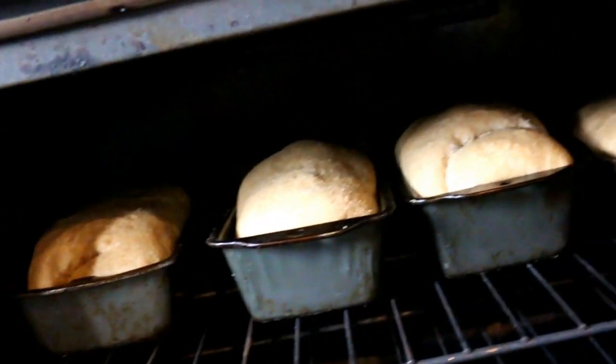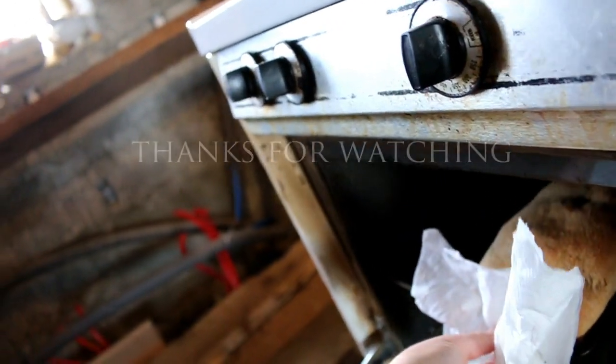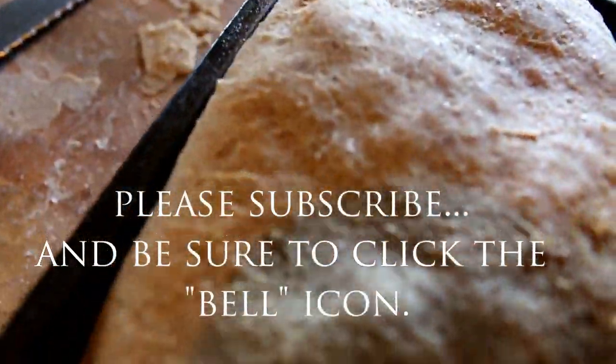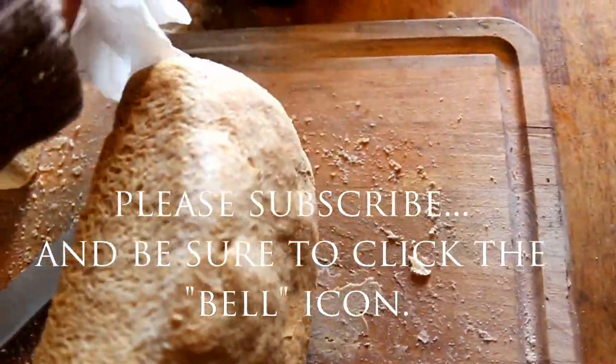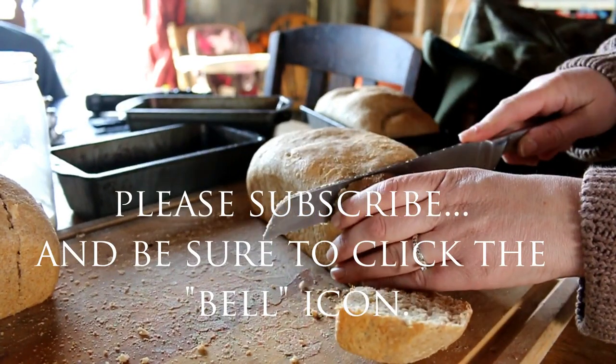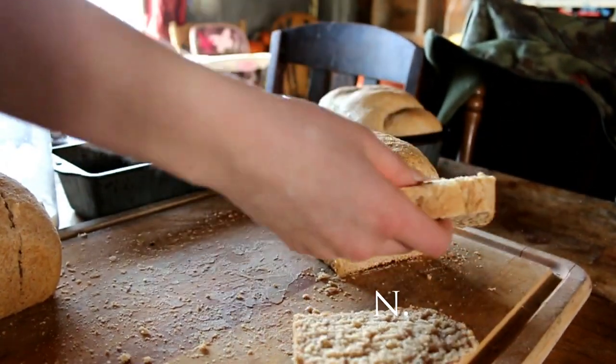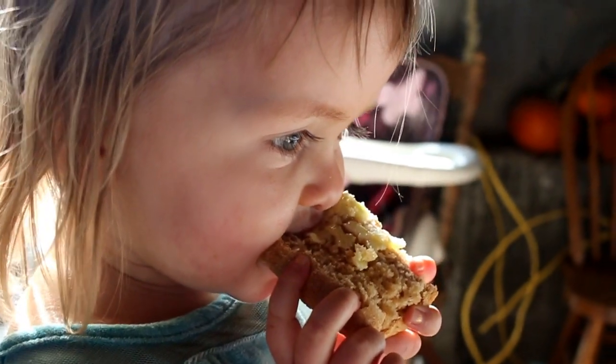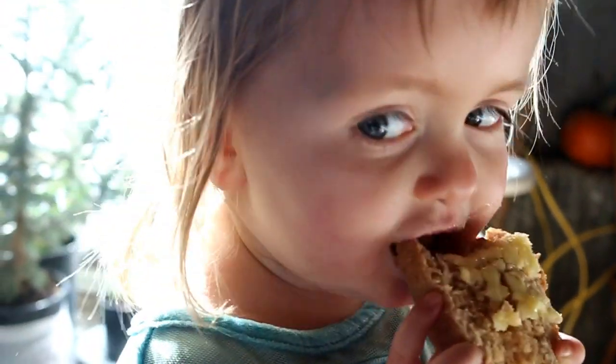So we're going to check the bread to see if it's ready. There we go — it looks good. At this point I'm going to turn the oven up to 400 while the bread is still in there. After 15 minutes at 400, I turn it down to 350 for the next 15 minutes. The bread is ready — we're going to get it out. Is that yummy? Thank you.